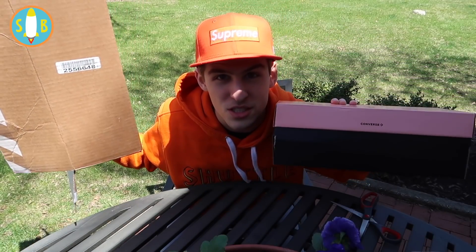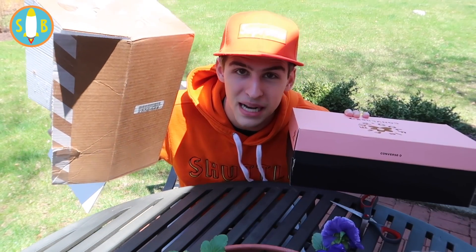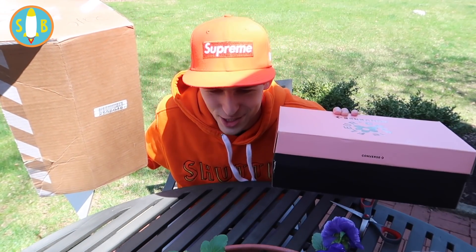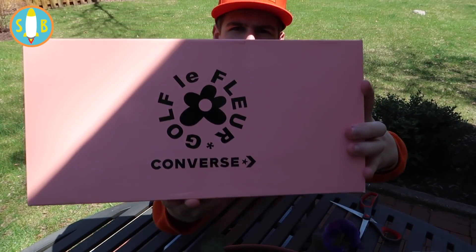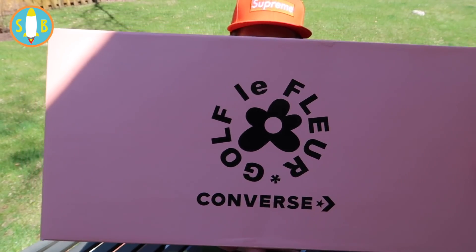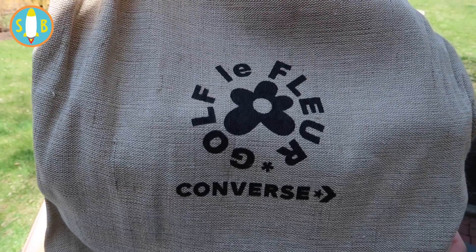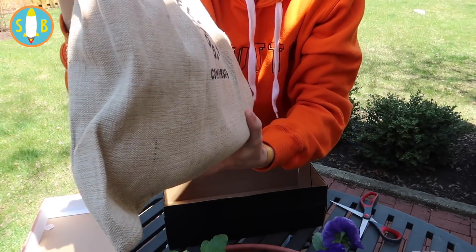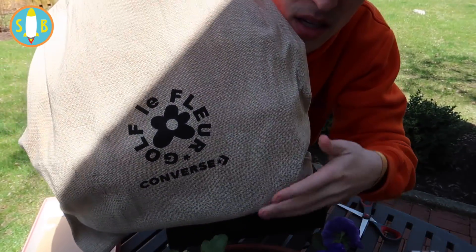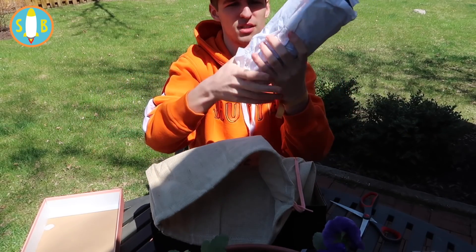Just so you know, you might end up getting this same box as your shipping box for your shoes. Not going to show the label, but it's the usual box — nothing changed here, same old same old. Let's see what colorway I got. Packaging as usual, nothing special. I think — and I could be wrong — but I think this Converse logo wasn't there before. Let's get into the shoes.